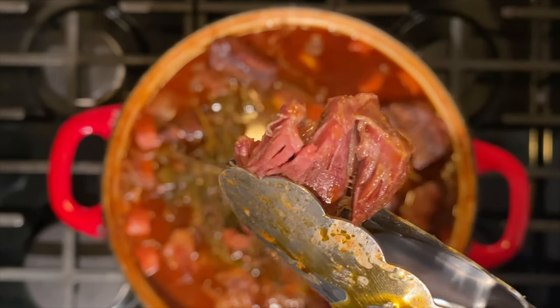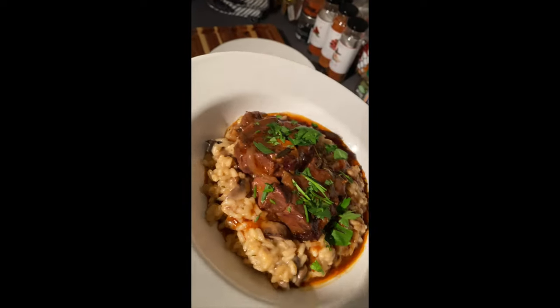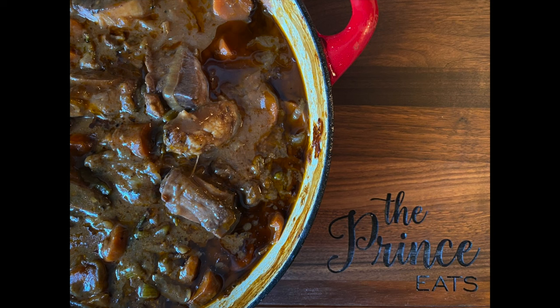This is a fail-proof process that you can do on a weeknight. This covered dinner for two nights and I served it over a creamy risotto — here's the first and the second night. And just like that, dinner is served. Visit ThePrinceEats.com for more simple and easy meal ideas just like this one.